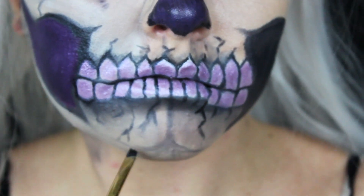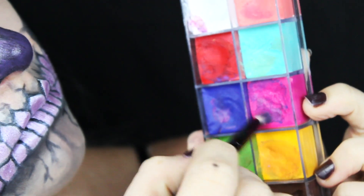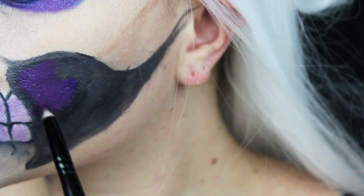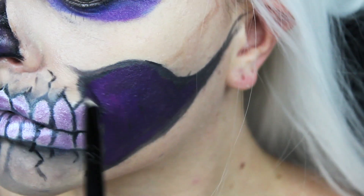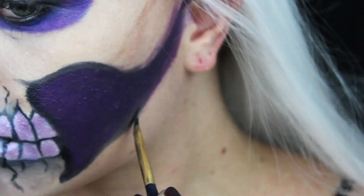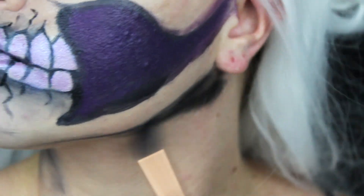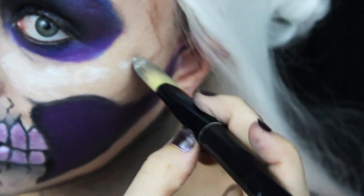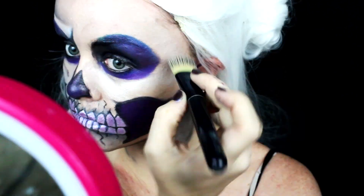A little more detail on the chin. Now I'm taking this pink and blue and making the purple out of them once again — putting that in the center area on the cheek, leaving the outline black. Once I'm done with the purple, I'm going to go over the outline again because these face paints don't show up that well, so you have to keep going over them. Then I added black to the neck, and white around the eye and on the cheekbone.